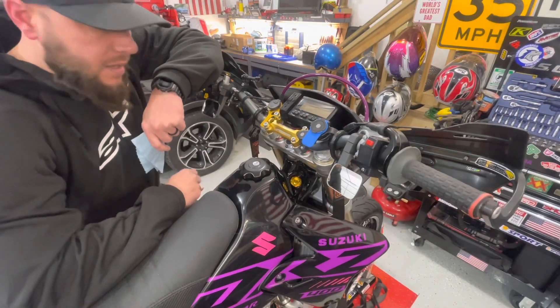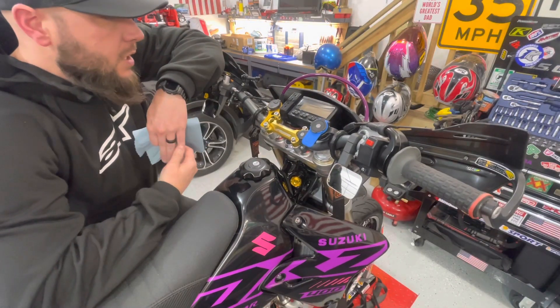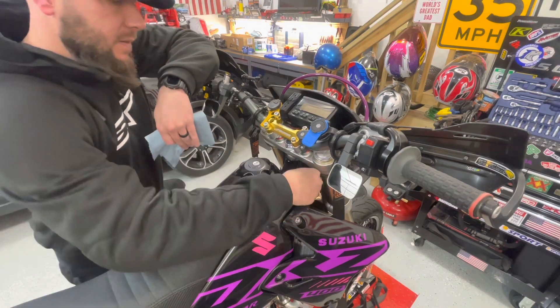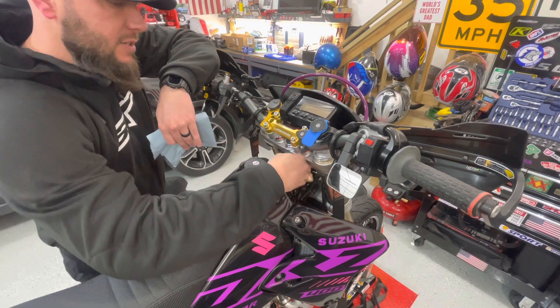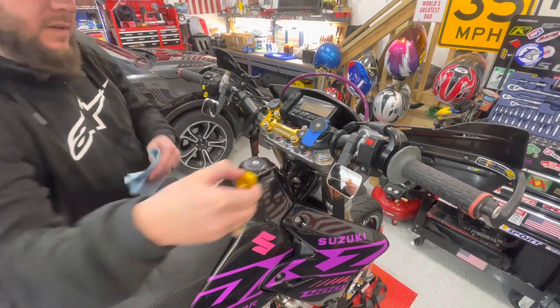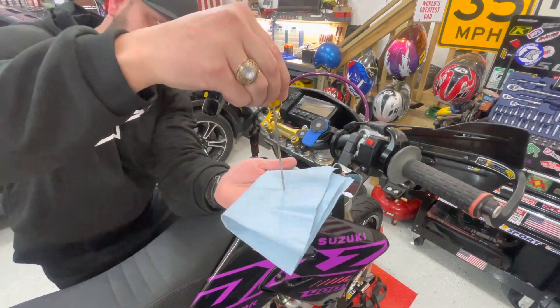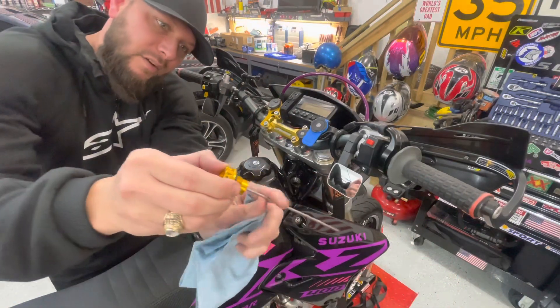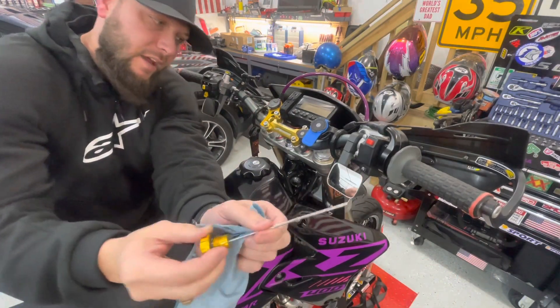Not long after I had the bike, took it out, rode it — obviously knew it was full on oil, brand new bike. Decided to pull the dipstick out just to check it. Your dipstick might look a little bit different than this. Went to check it and nothing. There's no oil on it whatsoever. It's completely bone dry, and I panicked, I freaked out.